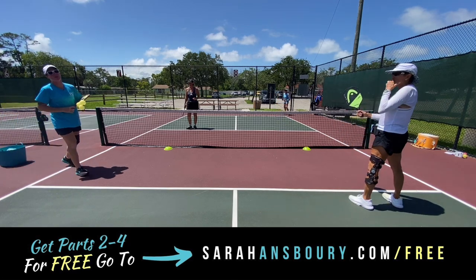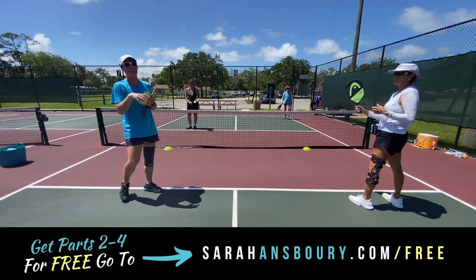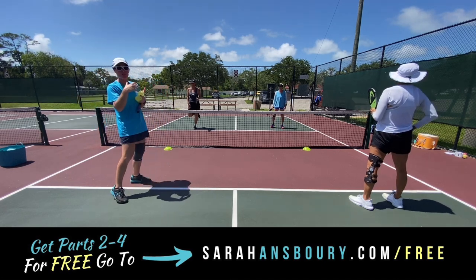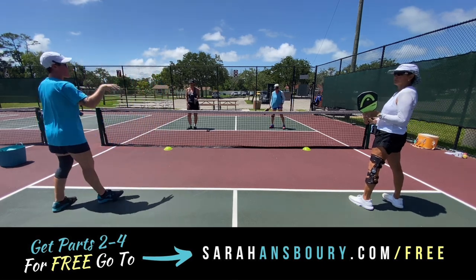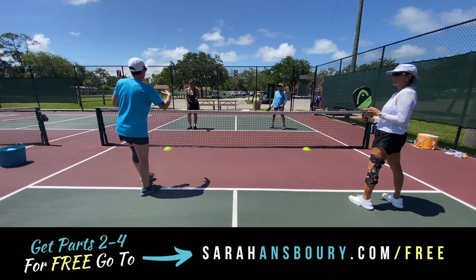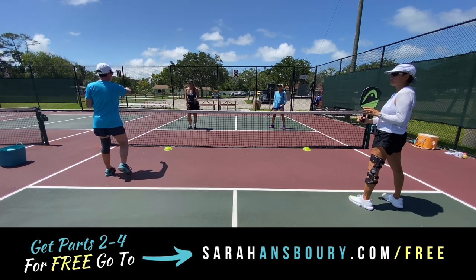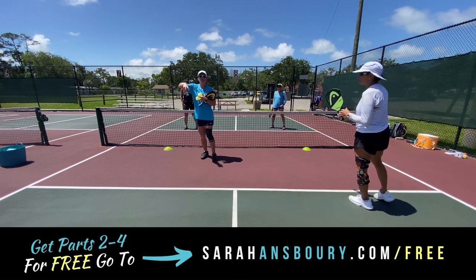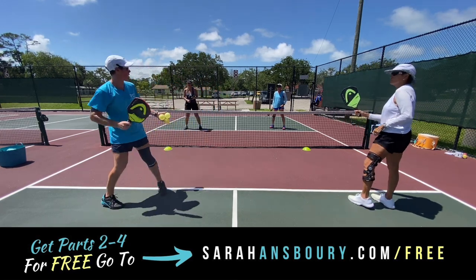Notice how still my feet are — this is what keeps us able to attack these shots. Also think about how to build the ball. If they get pulled out wide, use that down-the-line reset and then pull it to your partner in that center shot.